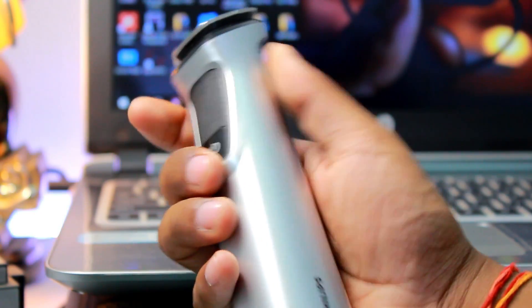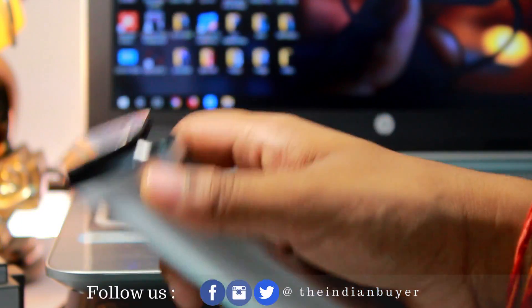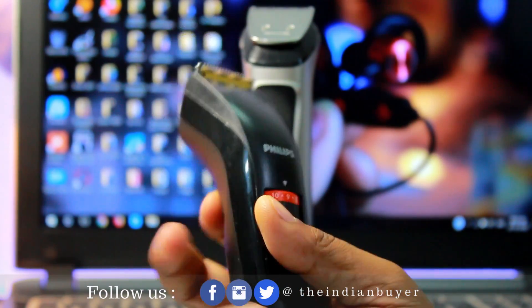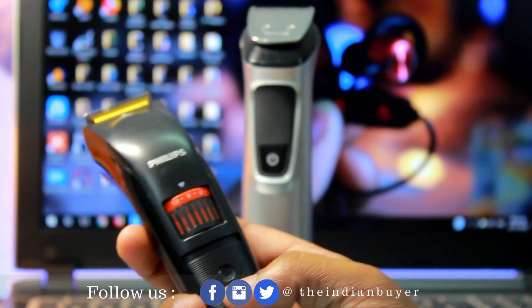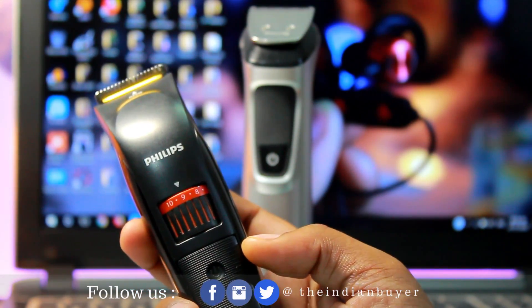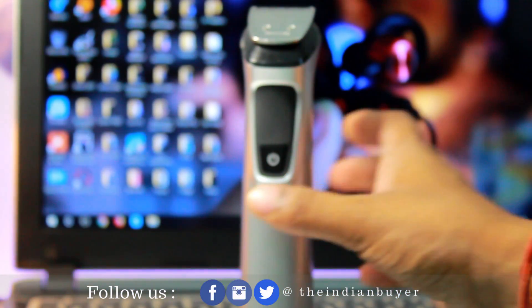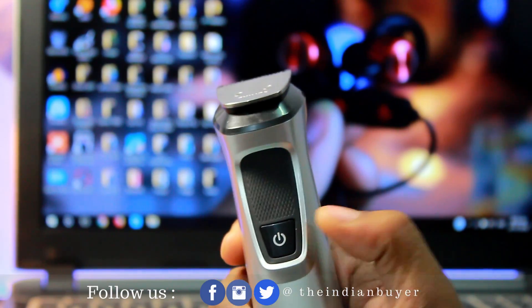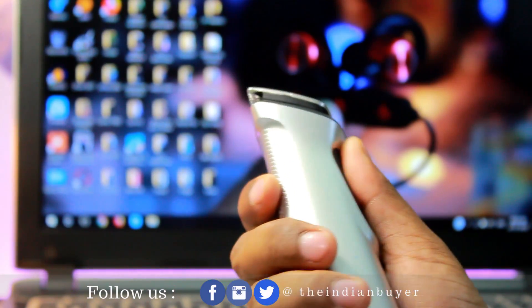The biggest worry with the Philips MG7715 for me is the lack of ergonomic design. I've been using the Philips QT series trimmer for about 2 years now and have made a review on that — links will be in the description and in the i-button. As of now, I am completely new to this design. Also, the vibration from the trimmer is pretty strong and when the body shaver is attached it gets super loud.